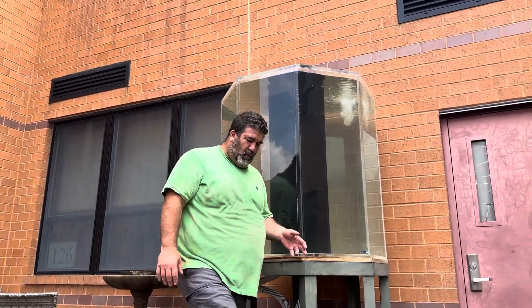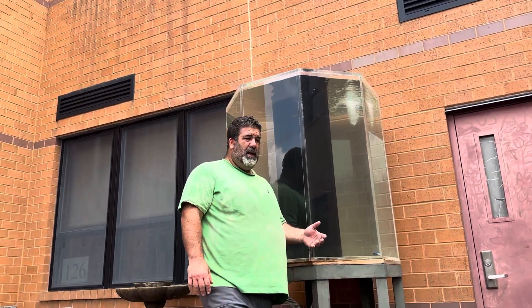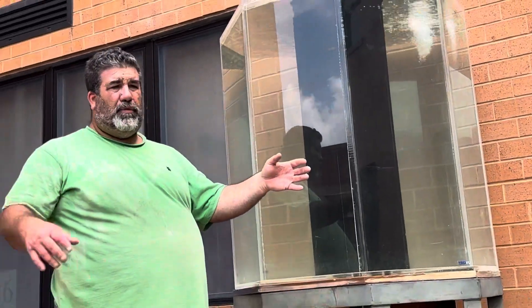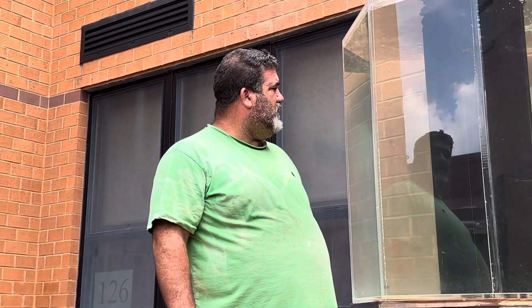If we go with another type of koi that's a little more cold hardy then we can keep it out here and maybe get April through November with fish out here and get a lot more use out of it.